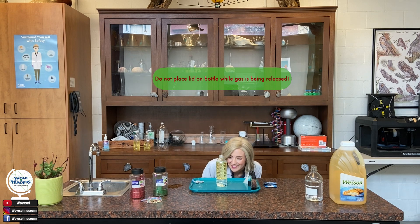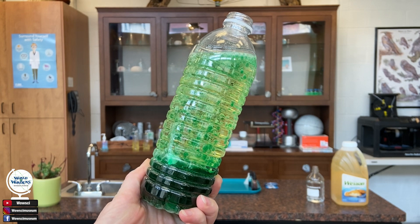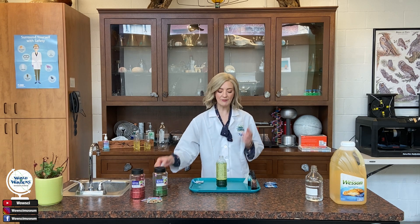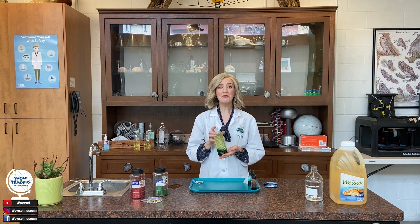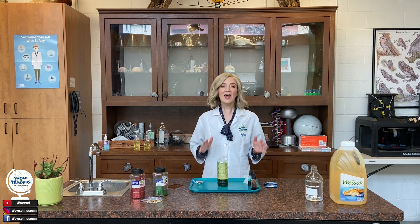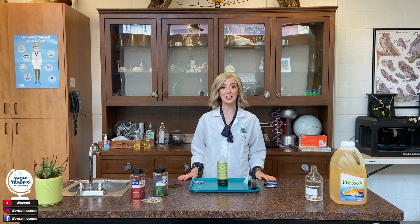When the Alka-Seltzer tablets hit the water, a gas is released, which is what gives us all of those really awesome bubbles. Once all the bubbles have pretty much stopped moving around in your lava lamp, it should be safe to put the cap back on. Now you have your very own lava lamp that you can reuse over and over again. Now that we've shown you the basic lava lamp experiment, I want to show you some really cool variations that you can try at home.